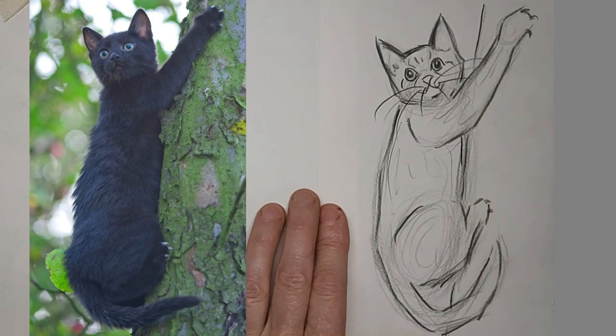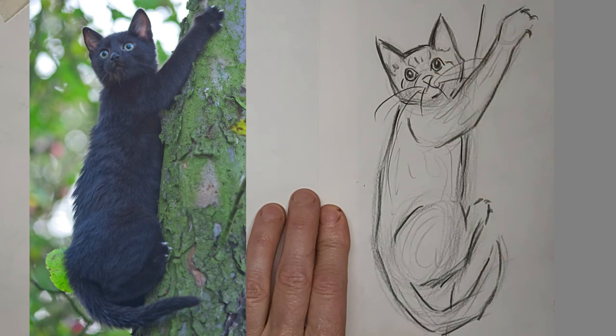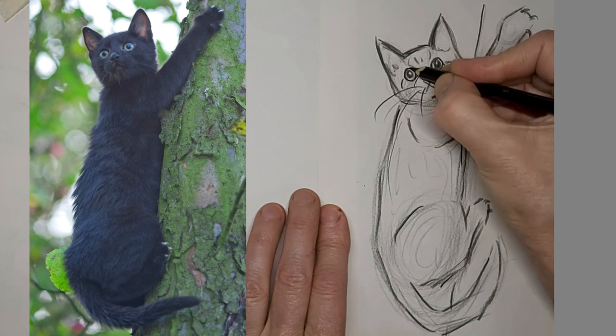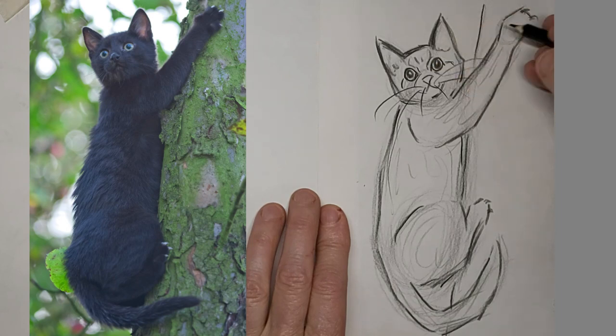Whiskers — I usually put the whiskers on last, but of course often I decide I want to do something a little more after too. And I do often soften up the whiskers with an eraser, especially near where they sprout out of the cat, because sometimes it can look a little too dark there if I don't.